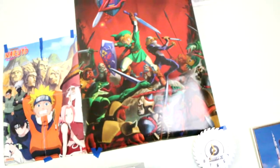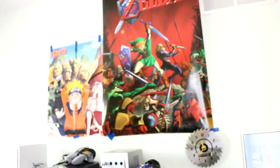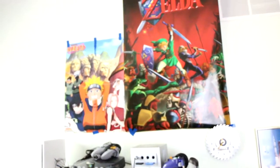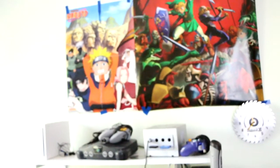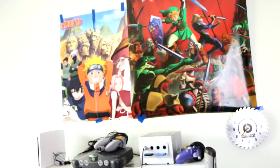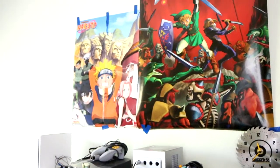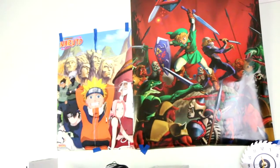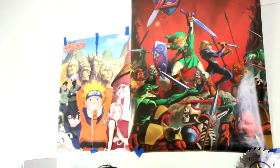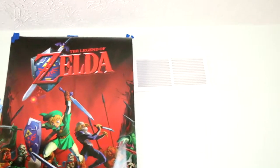I have a Naruto and Zelda poster up here. Naruto is a Japanese anime and Zelda is a video game, and my cousin Cameron agrees with me — these two things have kind of influenced my creativity and open-mindedness in life. They're both these amazing fantasy worlds and they've had a great influence. They're my two favorite things from childhood, so they're pretty special.